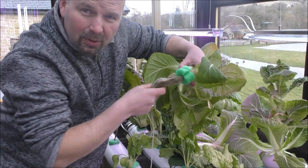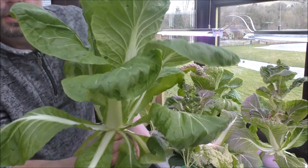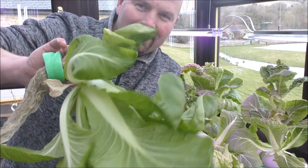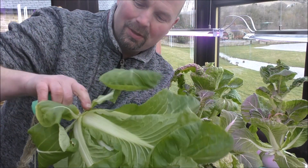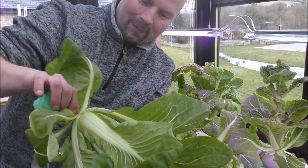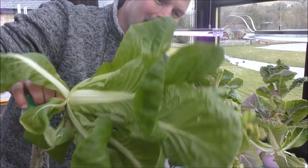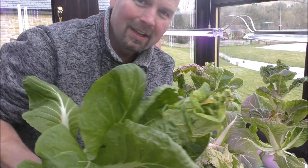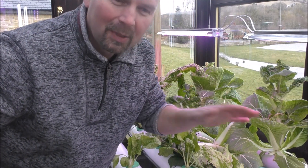I'm going to have one of these for my tea, so I may as well lift it out and show you. There you go — growing in the middle of winter, in my greenhouse, in my NFT hydroponic system. I am super impressed with this. Everything has just gone really well, and this is soon going to be harvested.